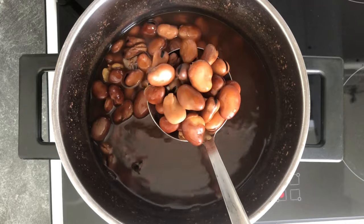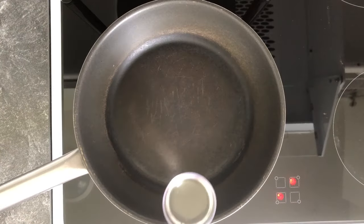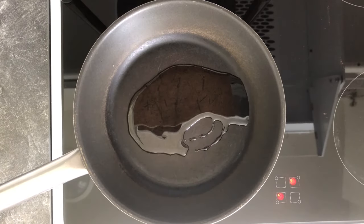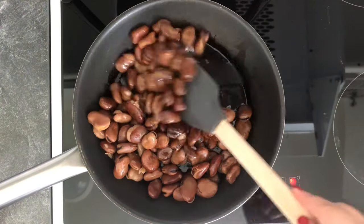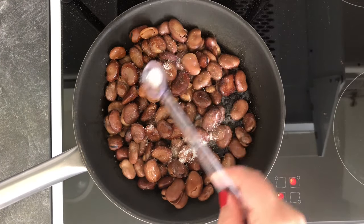This is what the cooked beans look like. If you are using canned beans, just wash them thoroughly and follow along from this step on. Heat up your pan, add about a tablespoon of oil, then add your cooked and strained beans and stir everything around so they're all coated with the oil.